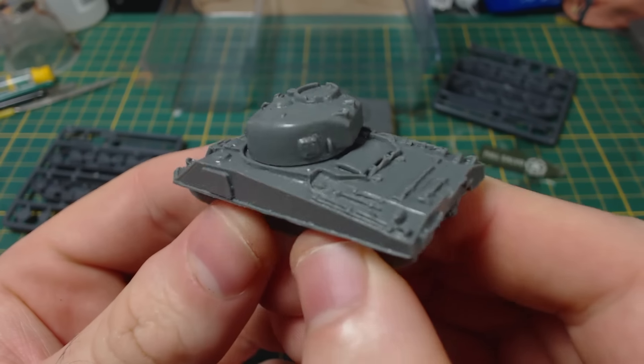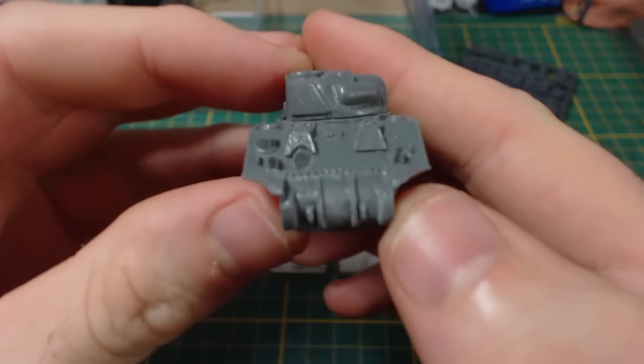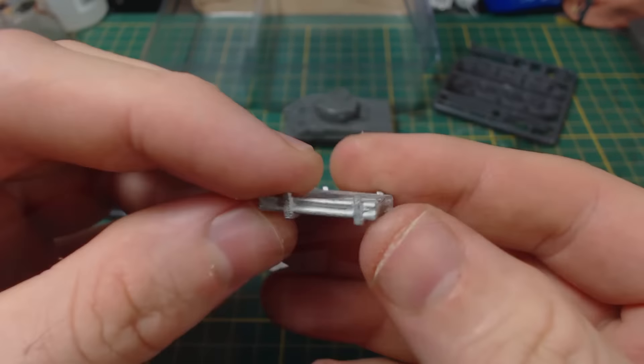Let's have a closer look at the parts. The resin parts are quite nicely cast and have a good level of detail — looks just like a Sherman should. There's also a recess in the hull for magnetisation. The metal parts are okay, not great but not awful, just a little bit rough, which seems to be the standard for Battlefront metal parts.